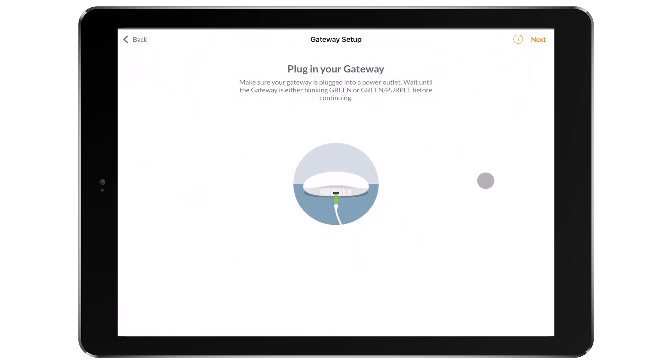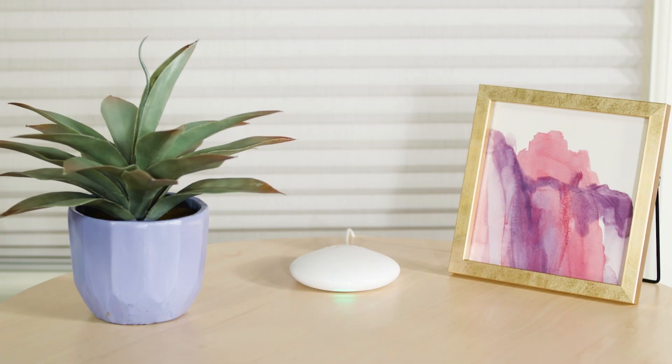During boot up, the gateway's LED will emit different colors. If you ever need to reference it, the LED chart can be found in the app. Since I'm only plugged into power, I'll wait for the LED to flash green and purple.